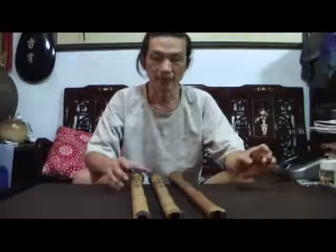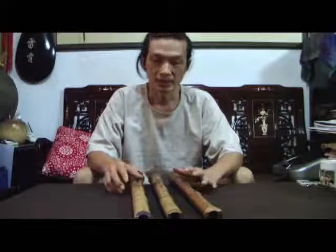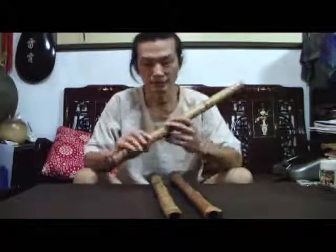Hello. I'd like to introduce the Tang Xiao. Tang Xiao is based on the original six holes. So we usually play with two holes closed. It's the traditional Tang Xiao style, so that is easy to play three keys.